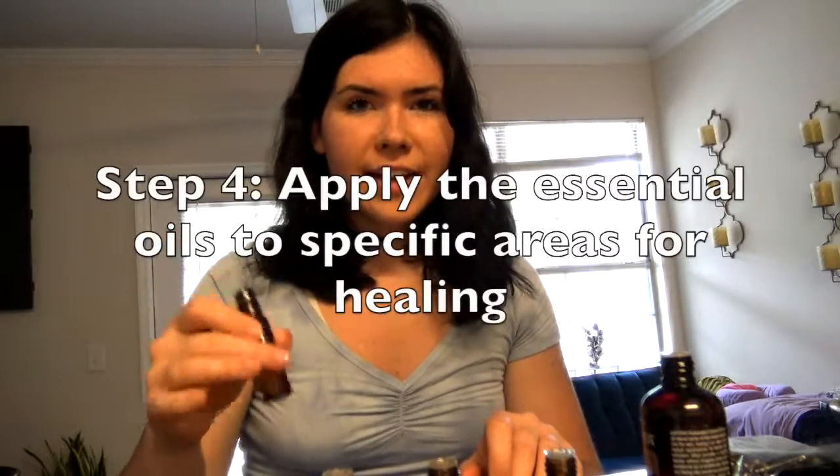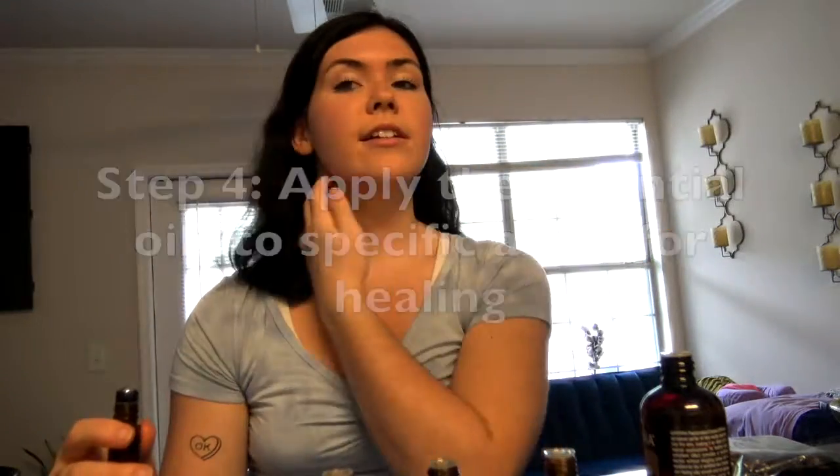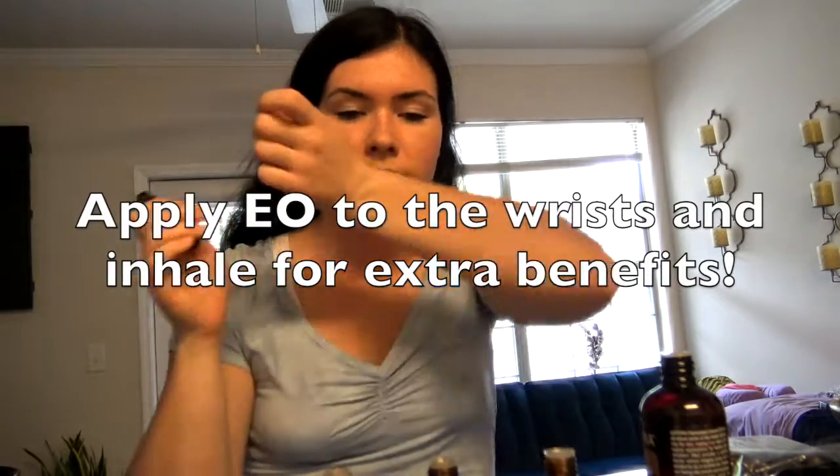And how we apply it is — say you have a sore throat. This is our immune boosting blend. You're just going to apply it on the sides of your throat — that's a great one for a sore throat. You can always apply essential oils on the wrist whenever needed. This one, I really smell a lot of lemon. The immune bomb is even good if you're going out. You don't have to worry about the smell being too strong and bothering anyone — it's very light. We only used a couple drops of each of the oils.